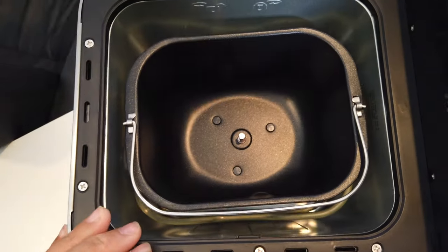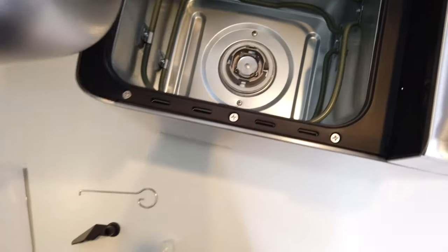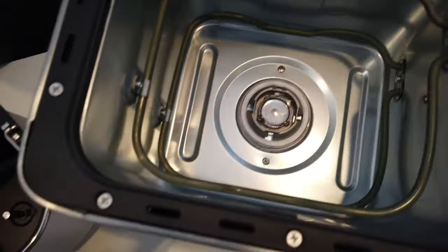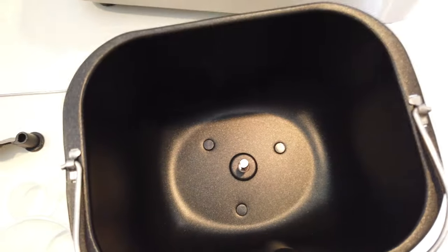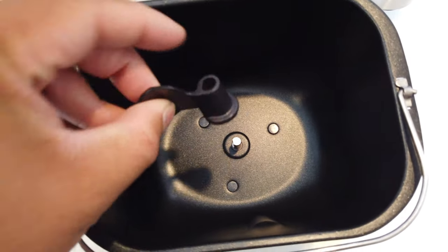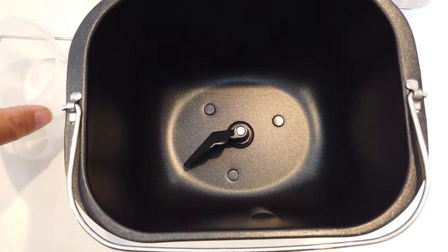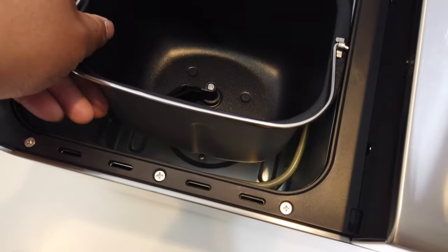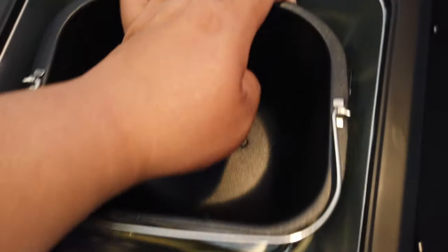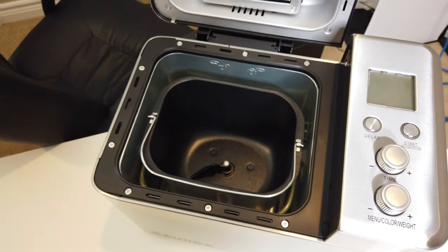The bottom here is a little bucket where you can twist and take off. It says on there how to do it — unlock and lock. With this you'll be able to place the little accessory right there and use it to mix your dough. Very nice. You can also use the measuring cups right here that are provided in the box so that you'll be able to get the right precision. Once you're ready, you just pull it back like so, lock it in place, and you're good to go.